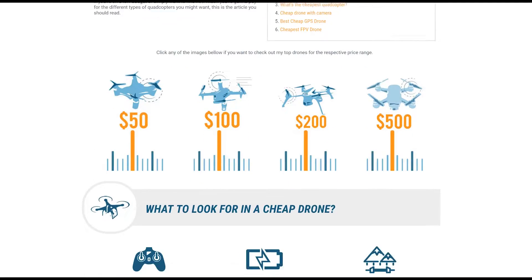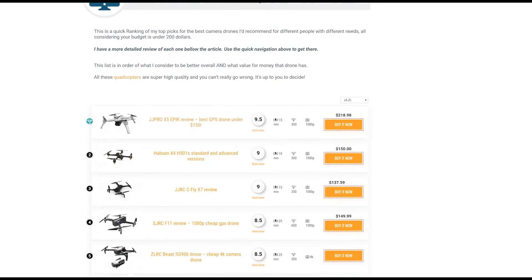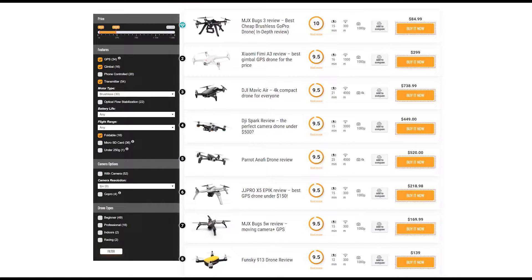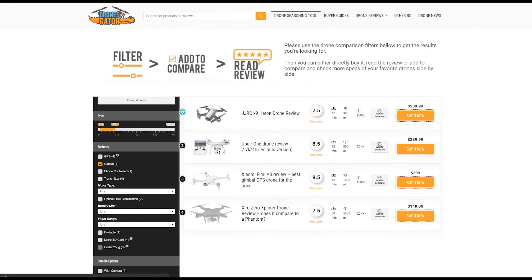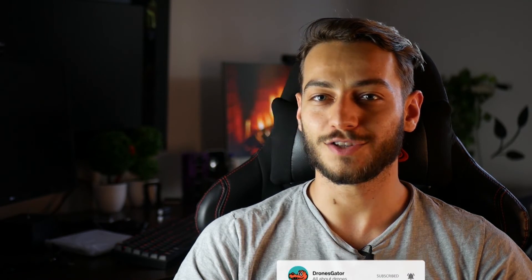If you're still undecided what to choose or have a specific budget, go to the link at the top or the one in the description to check my top drones in each price category, from under $50 up to $1000 and more. However, if you're really specific about the specs you want on your drone, check the drones for sale tool that you can find over here or in the description. There you can filter drones by price, battery life, range, camera, gimbal stabilization, and even by weight to see if you have to register the drone in your country or not. Don't forget to check the next recommended video, subscribe and hit the bell notification icon if you want to see more videos like this in the future. Thanks for watching and see ya later alligator!